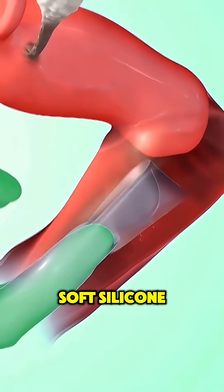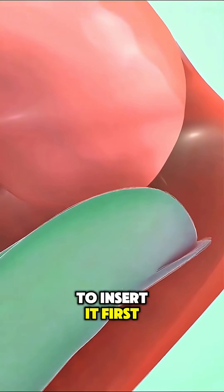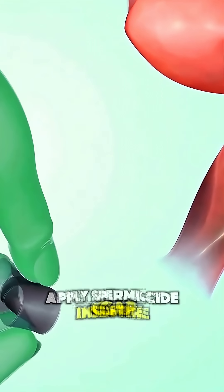A cervical cap is a small, soft silicone cup used for birth control. To insert it, first apply spermicide inside the cap.